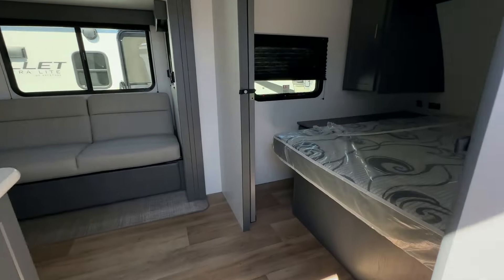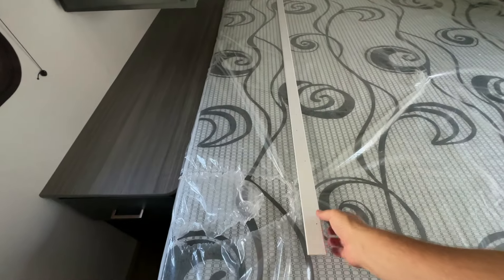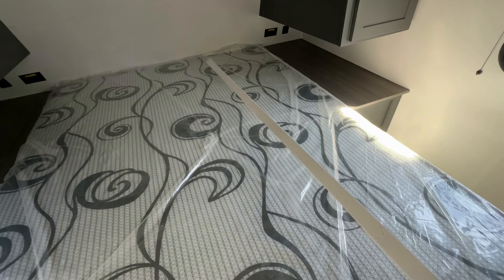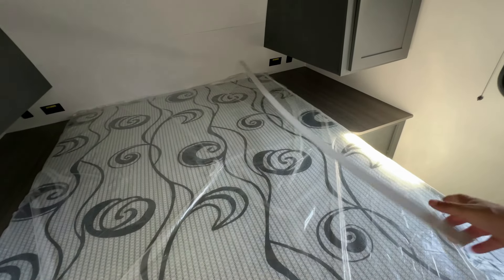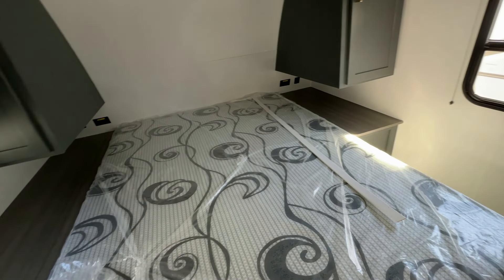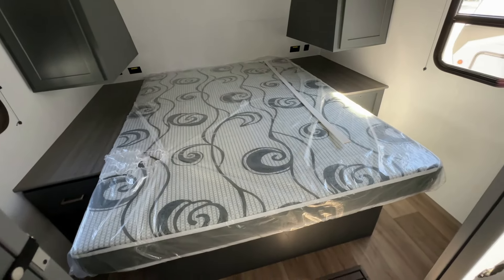Walking inside. This is the kind of stuff that comes with a PDI — this just came into the dealership not long ago. These are little things that always have to be reattached every time we get a new travel trailer in. Remember, this thing travels about 2,200 miles down the road, so things come loose. That's why we do a prep. That's just a trim piece.